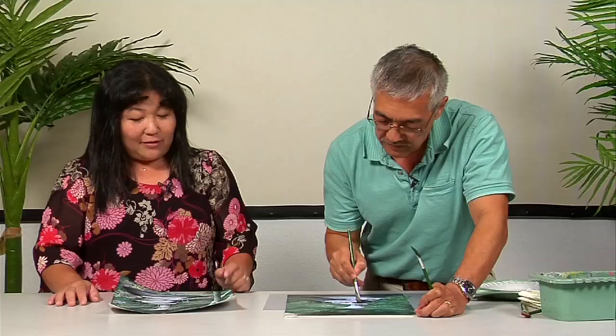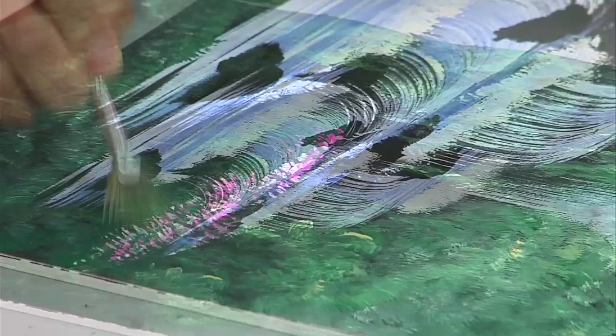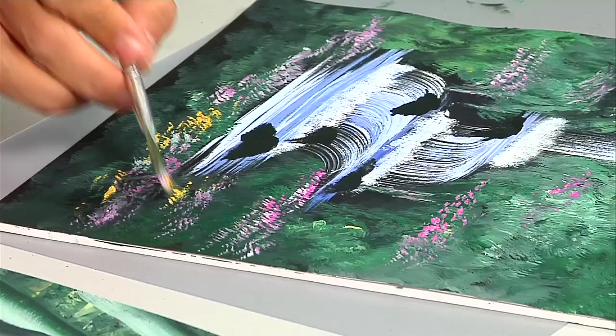I really like these rocks — they really pop out. I'm still using the fan brush throughout, and you don't have to wait for the paint to dry; just keep going wet on wet. I like the yellow flowers and the pink flowers too — the brightness really pops it a little bit.